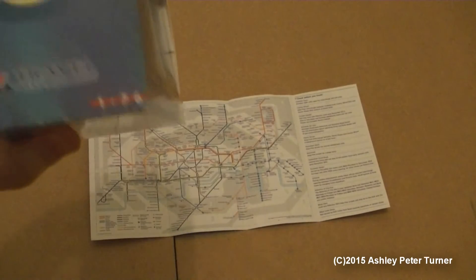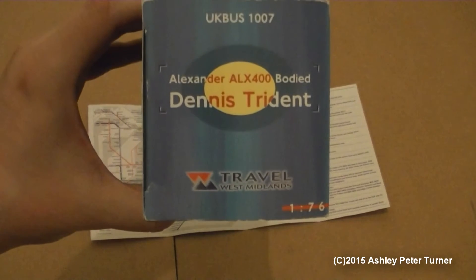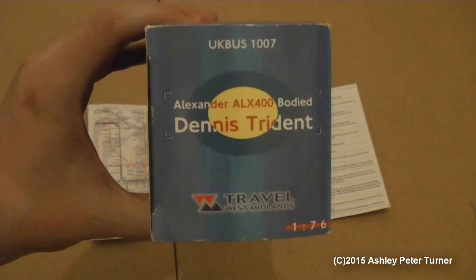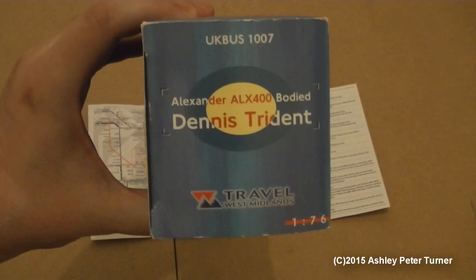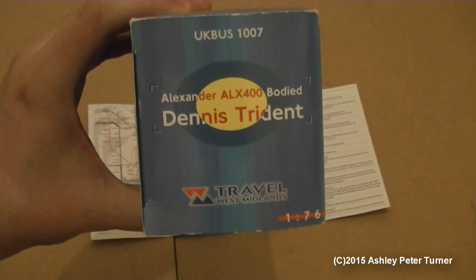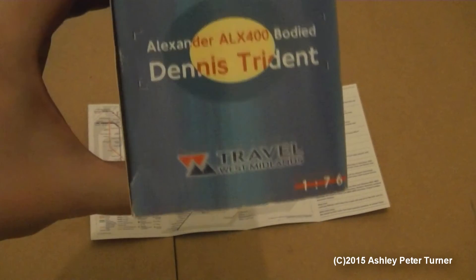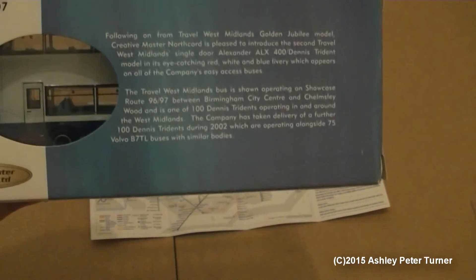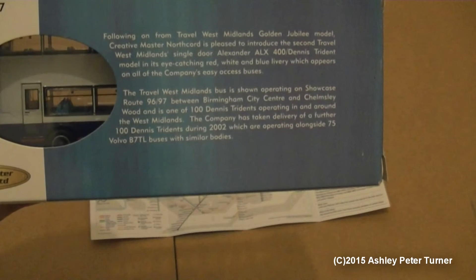I did buy this brand new in 2002 as this was released in late 2002. The reference number is UK Bus 1007, complete with the corresponding details on the sides and a brief history about the prototype vehicle that this model is based on, which is Y787 TOH, which we'll have a look at in a minute.